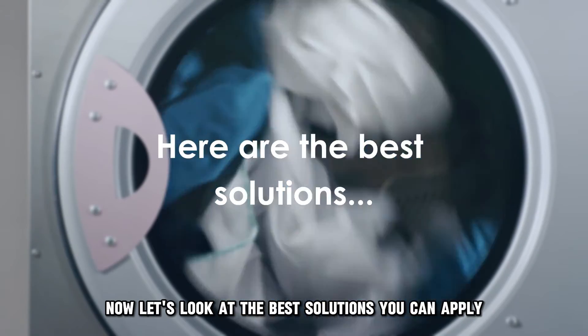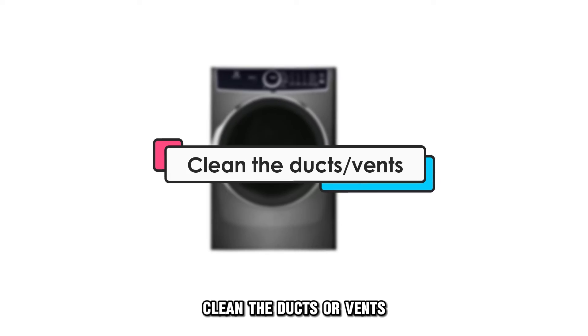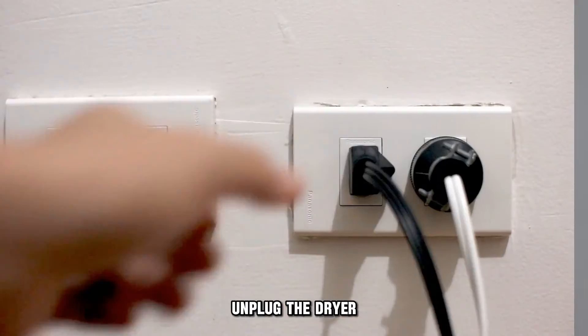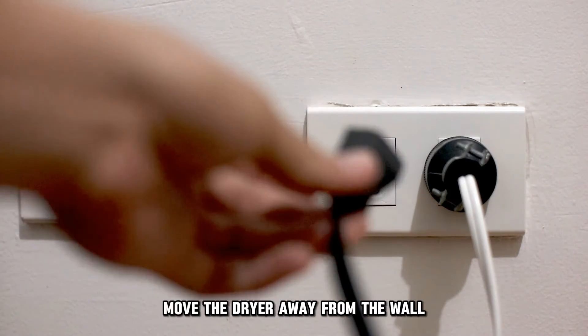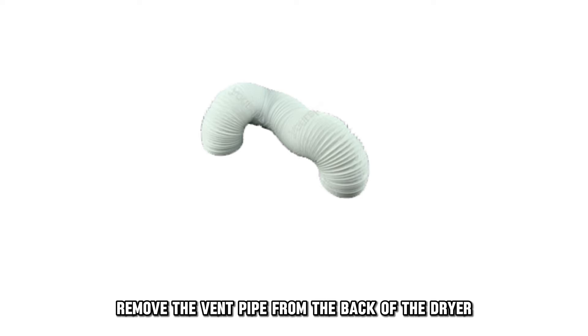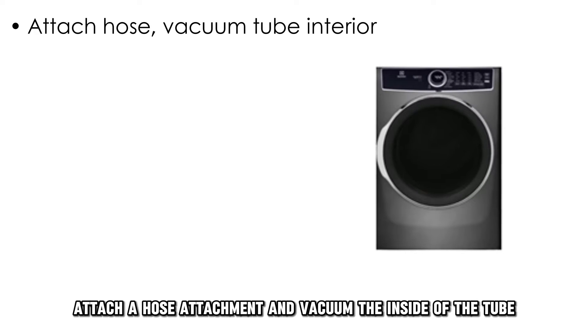Now let's look at the best solutions you can apply to fix the error. Clean the ducts or vents. To clean the ducts, follow this procedure: unplug the dryer, move the dryer away from the wall, remove the vent pipe from the back of the dryer, then attach a hose attachment and vacuum inside of the tube.